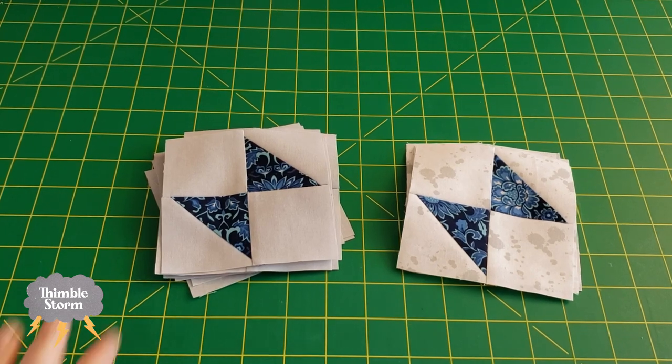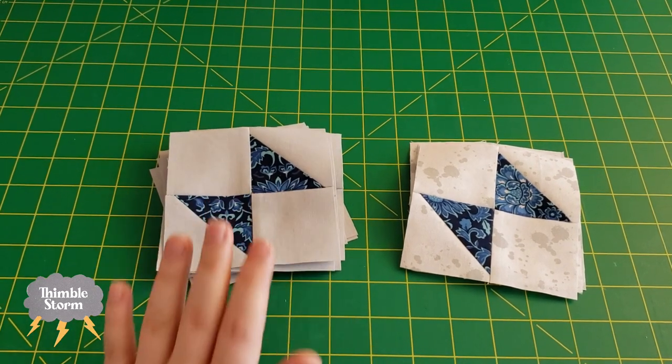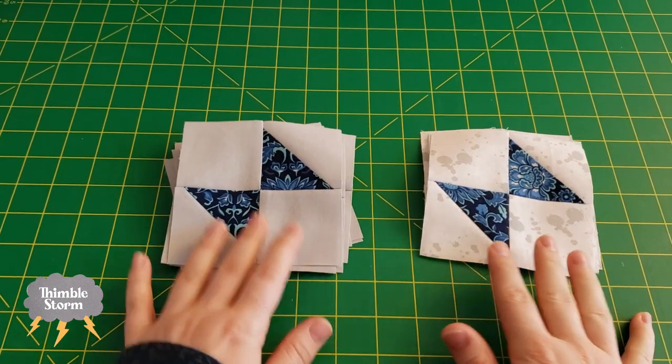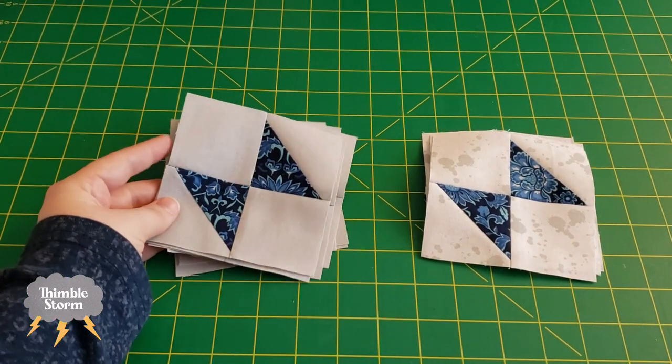Day five done. I've got eight of color option A and four of color option B. And they are so cute. I don't know what it is about them, but I think it's my favorite block so far.